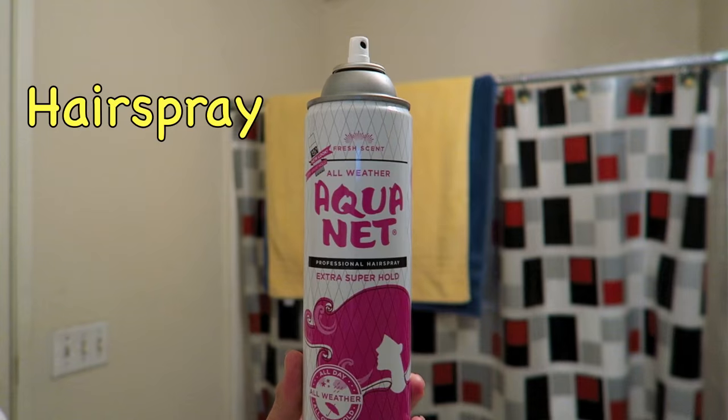So many of you have been asking for a hair tutorial for the past two to three years — my bad — but it's time, so let's do it. In order to do this hairstyle you're gonna need a couple tools, and last but not least, your hands. Your hands are gonna be the most effective tool for this hairstyle.